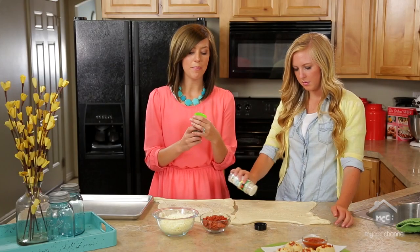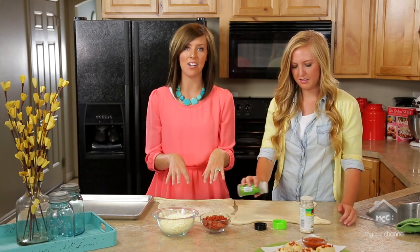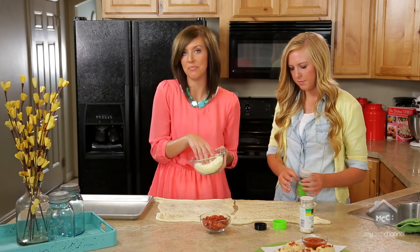You'll notice we're not putting any sauce on the pizza itself. We'll actually dip them in sauce afterwards, so it's kind of like an appetizer, and it's fun for kids to be able to dip their food.